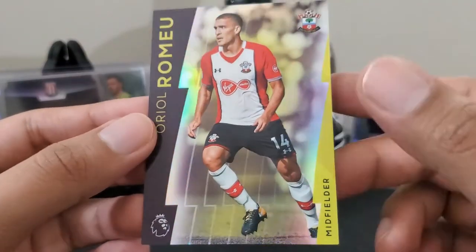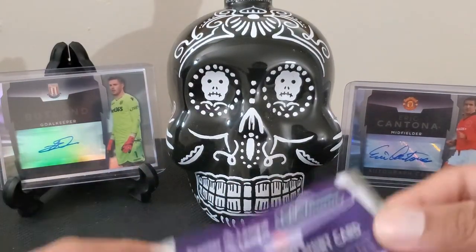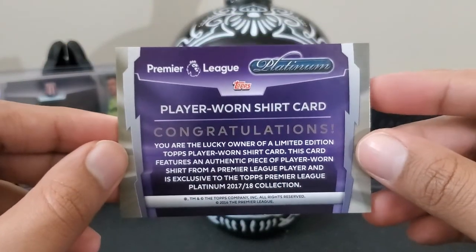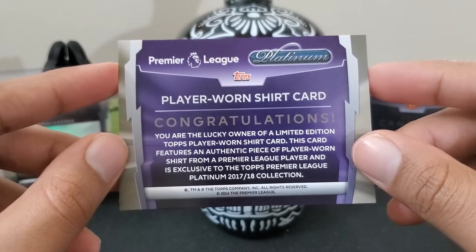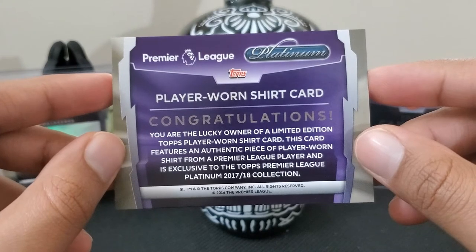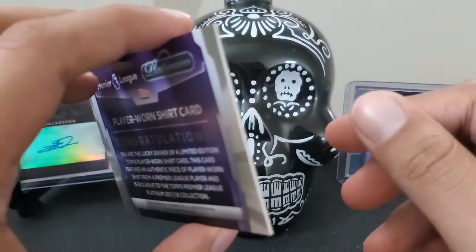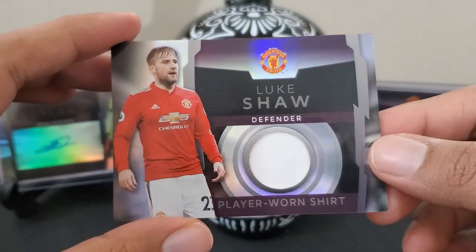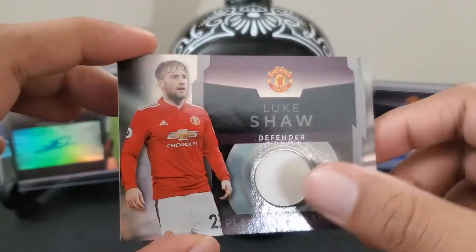Two icons! Really? I think I got them twice — I am not mad. So two Zlatan Ibrahimovic icons — I can definitely trade one. Oriol Romeu as the last base card. And our final card of the box — a player worn shirt. Luke Shaw, player worn for Manchester United. It's an all-white patch. Player worn, not match worn, just in case you're wondering.